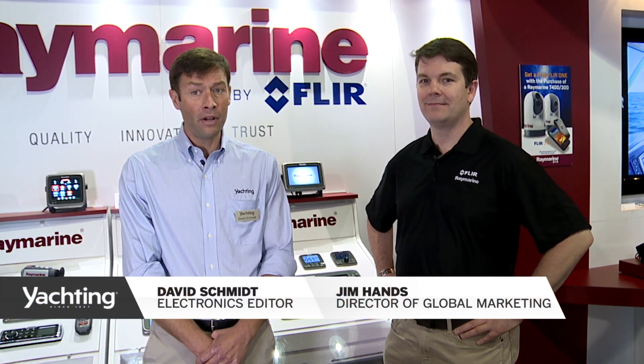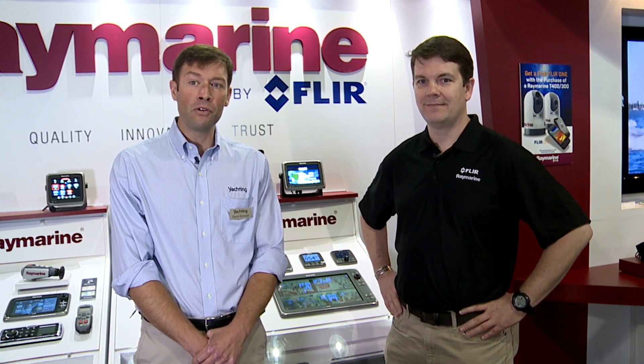Hi, my name is David Schmidt. I'm the electronics editor at Yachting Magazine. I'm down here at the 2014 Fort Lauderdale International Boat Show at the Rain Marine booth with Jim Hands, here to learn more about their new Side Vision technology, their CAM200, as well as their new VHF radios.